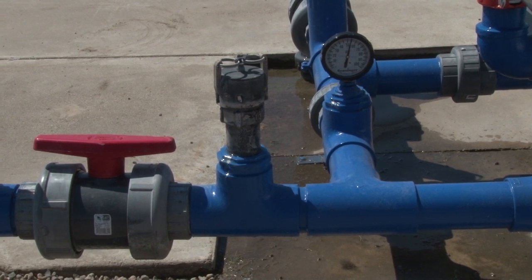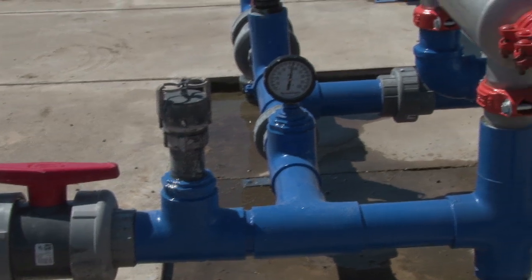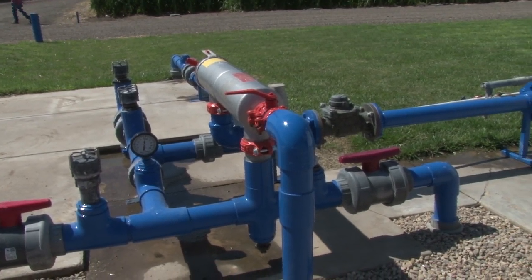We are even able to fine-tune it more because we can put on very small amounts of water right into the root zone. We can add water or a nutrient as needed, making these very productive systems.